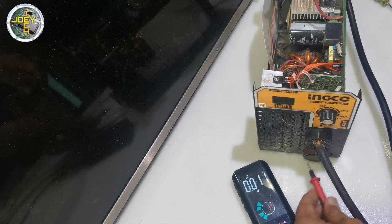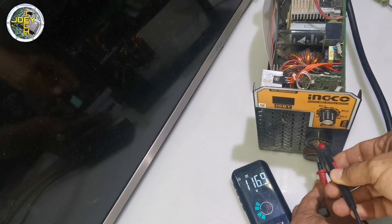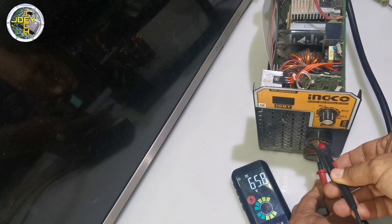Let's check the voltage output. It's reading 65 volts DC.